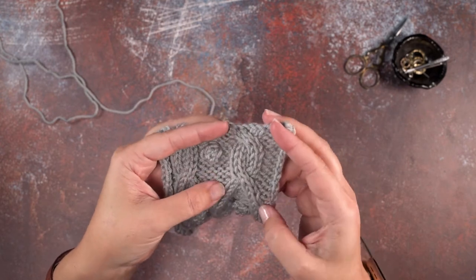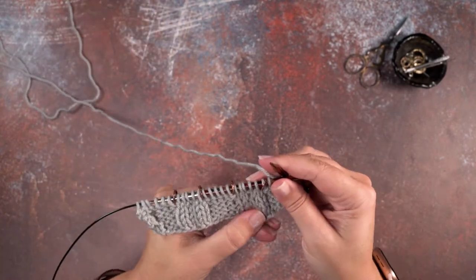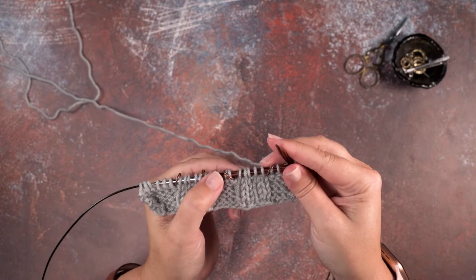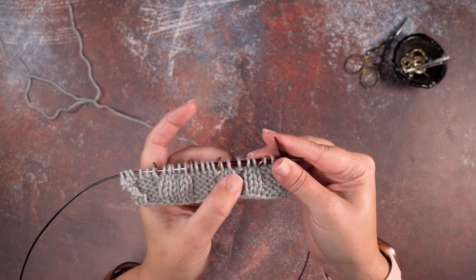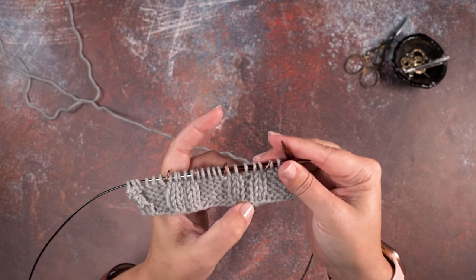I'm going to show you how to create this cable without using a cable needle. I have my little swatch here and between these sets of stitch markers I've placed those five stitches that we're going to be cabling — two knit stitches on the right, two knit stitches on the left, with a purl in the center.